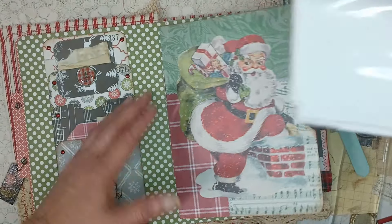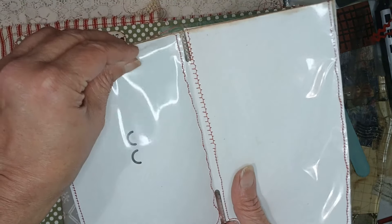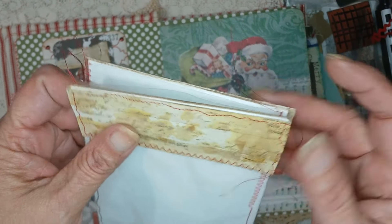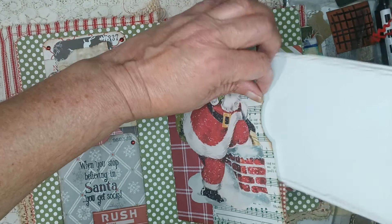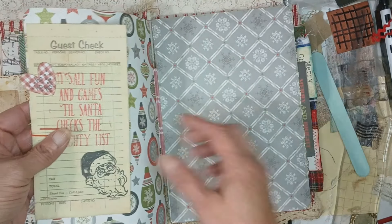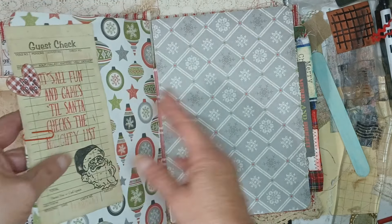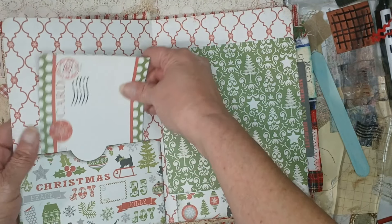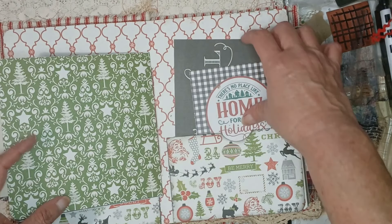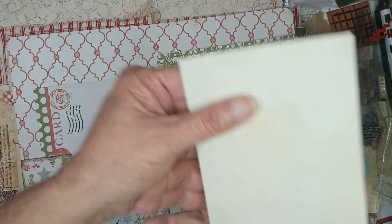There's a Santa Claus section, and in this pocket I've made upcycled photo album pages, so there are spots for pictures in the front and back of both of these — four spots total. The toppers are collage book pages that have been smudged with inks, and there's a little postcard clipped on and a little guest check that I've stamped saying 'it's all fun and games till Santa checks the naughty list,' with a little die cut.